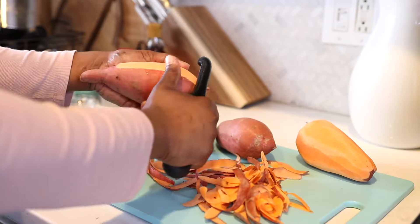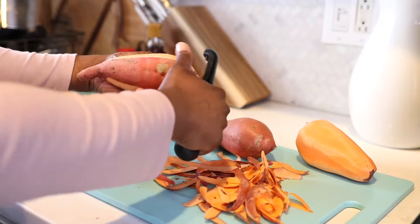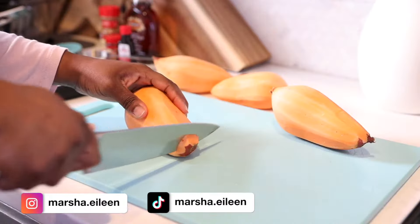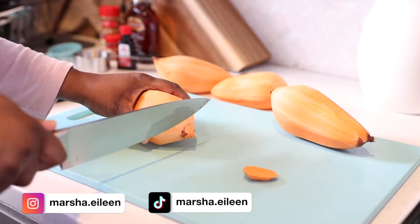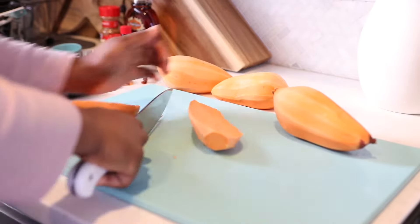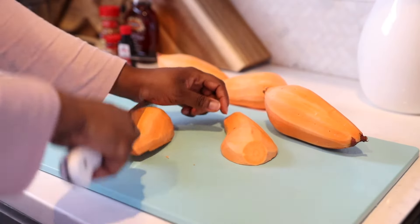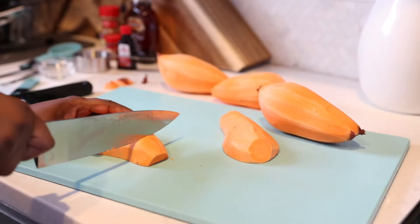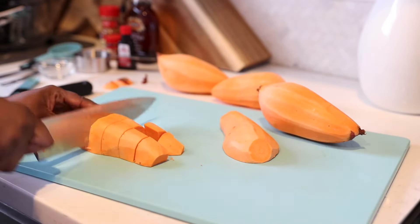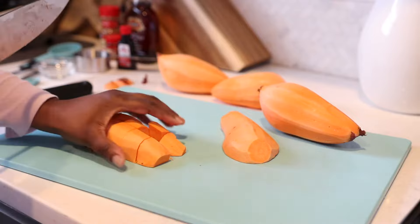I actually had this exact same discussion on my Instagram page and the responses were hilarious, so let me know in the comments what you use. I'm going to cut these in half, then in half again, and chop them into two-inch chunks, keeping them fairly large because we're going to steam or pressure cook these in the Instant Pot.